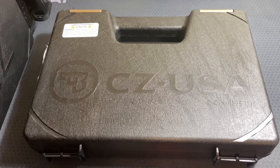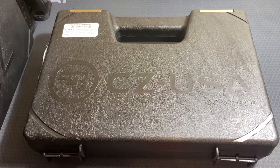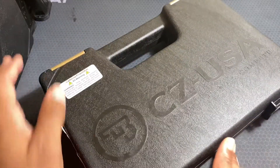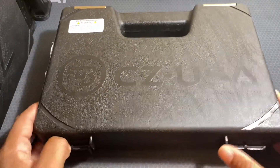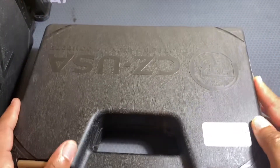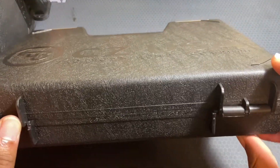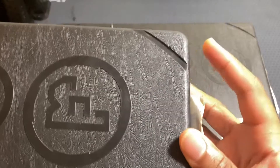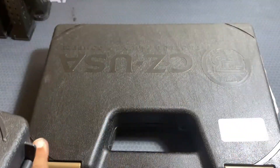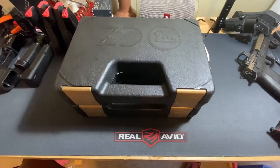Today I'm going to unbox a CZ P10F, which is their full-size version of the CZ P10. The one I have is actually made in the USA, so the case is a little different. CZ cases have a nice cutout pattern on top, and on the bottom they have little ridges so that another CZ box — like the P10C box — has cutouts that go into those grooves, making them more stable when stacking.